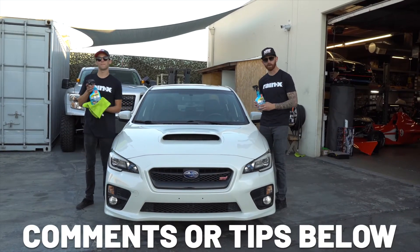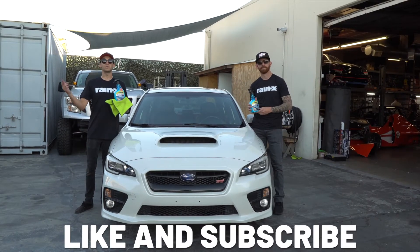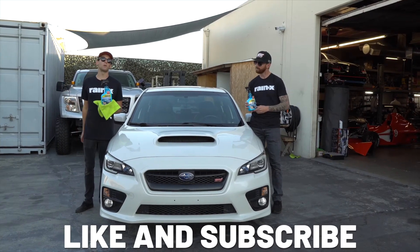Thanks for watching. If you have any more comments or tips on how to use this product more effectively, leave them below. And make sure you like and subscribe for more car detailing one-on-one videos.